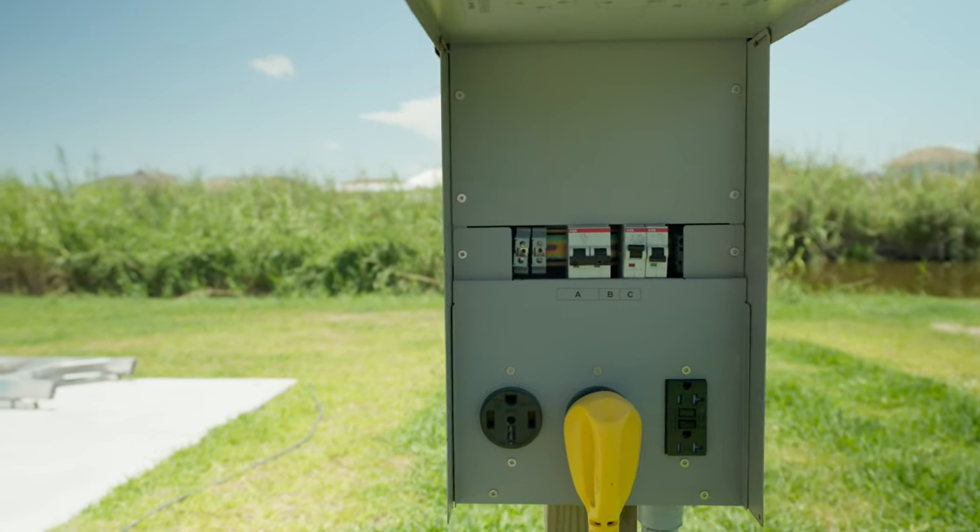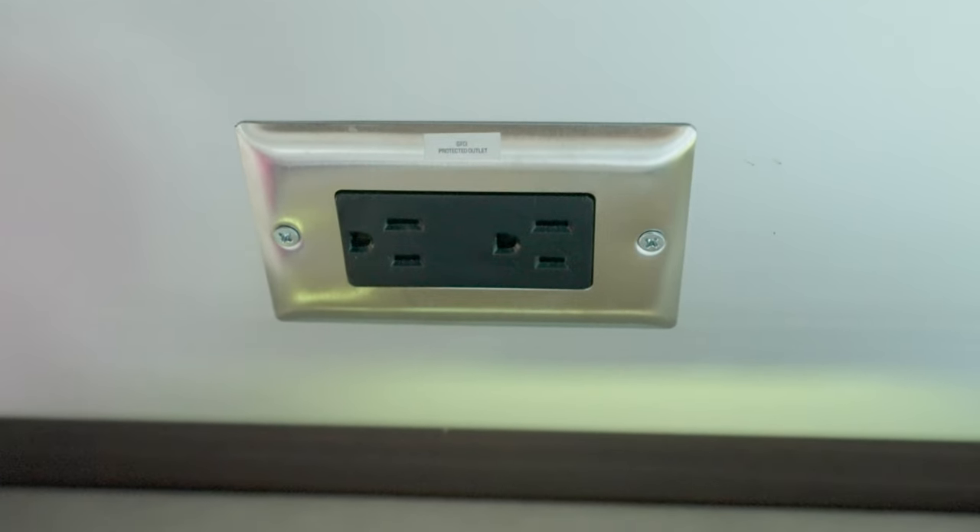The 12 volt system runs off the batteries in the RV, and the 120 volt system runs off the outlet that you plug into for your shore power. The 12 volt system runs things like your lights, your fans, maybe your fridge, depending on your configuration. The 120 volt system runs the regular things you plug into a wall outlet at home — whether it's a computer, a vacuum, it might run your refrigerator. You might also have a propane refrigerator.